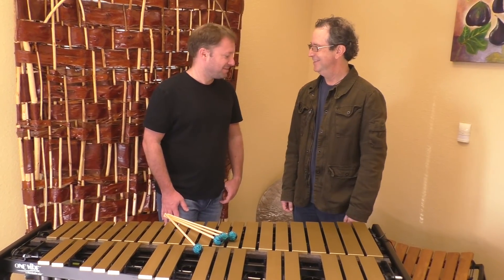On behalf of the vibraphone community, thank you very much, Colin. Thank you. Pleasure.